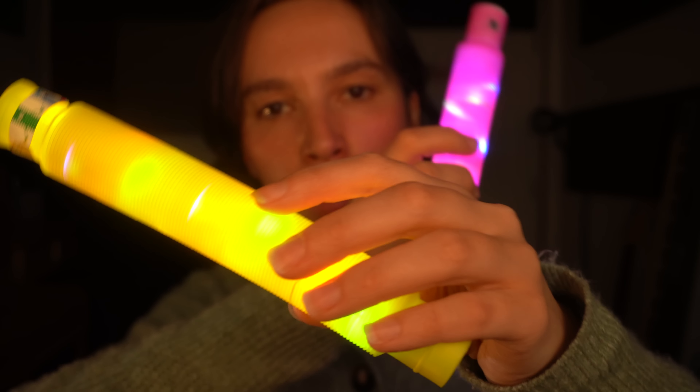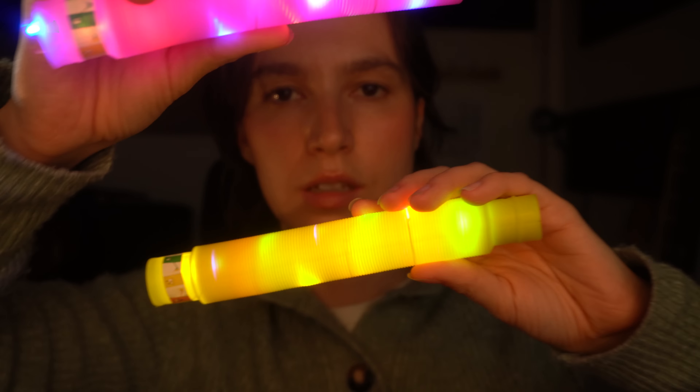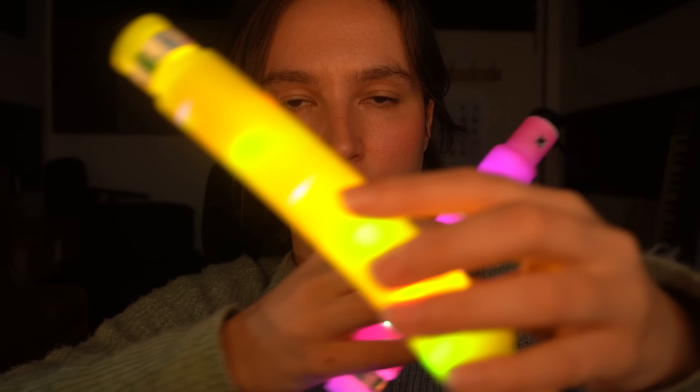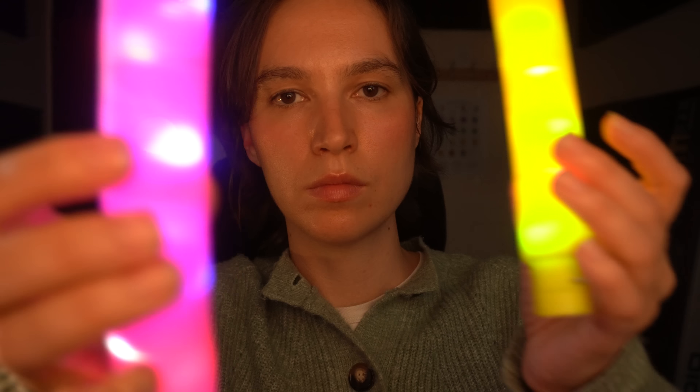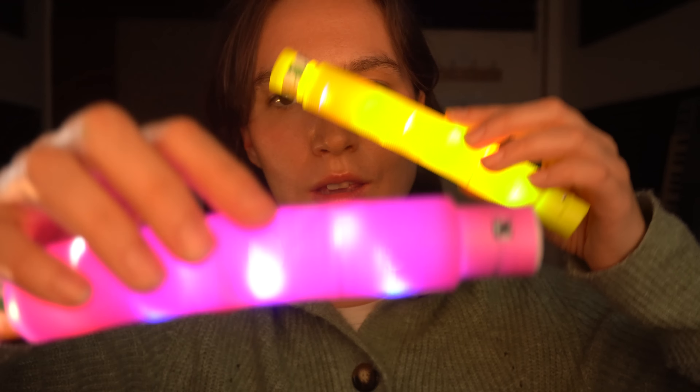Now I'm going to ask you to switch your focus and focus on the yellow instead. Can you just follow the yellow light? Good. Very well done. We will stop there. Let you have a little rest. Don't forget to blink. Breathe. Relax.